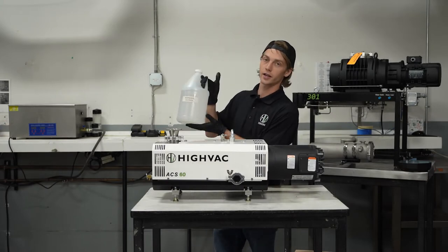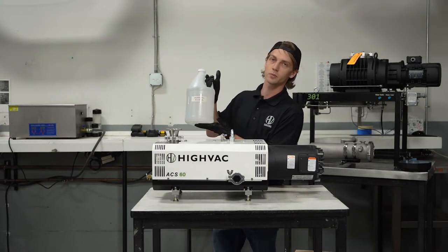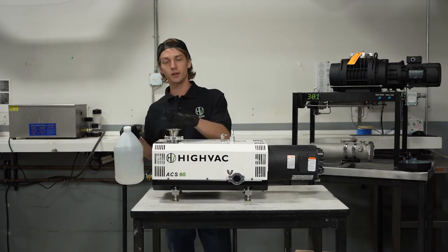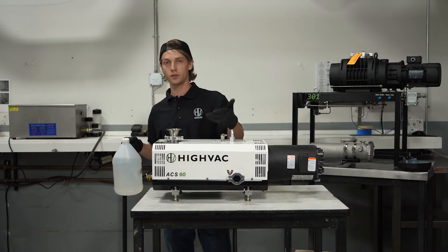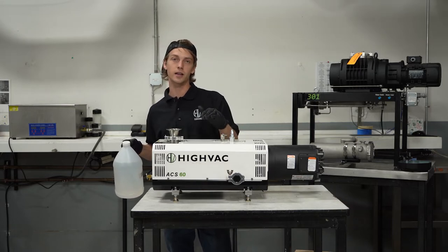Next, we're going to take our solvent — which is isopropyl alcohol — and fill it into the inlet until it's completely level. Allow it to bubble down and then continue to fill until the pump stops taking any more solvent.